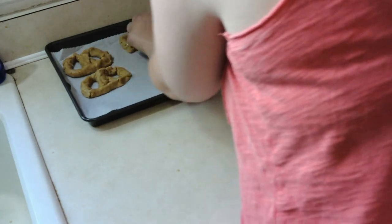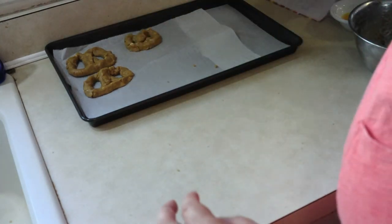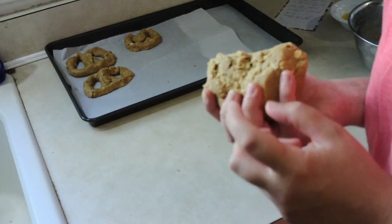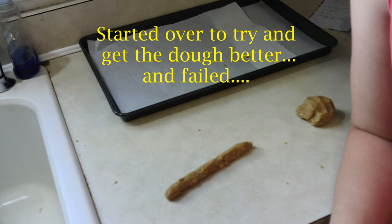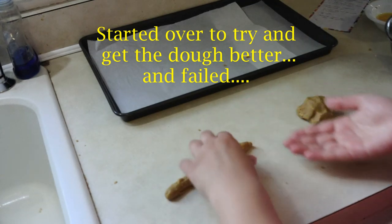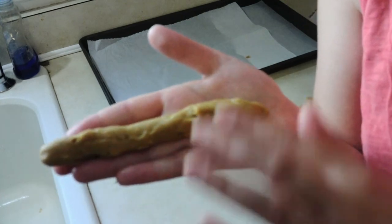I've done two already, but I do need to add more water to my dough because it is crumbling on me. It says to make it 10 inches long and the width of a pencil, but even when my dough was moist on the first two I couldn't do that. So I'm going to add a little bit more water, finish these up. I just can't keep my dough from crumbling. I've added water, I've added flour, I've done all the things, and it just keeps crumbling on me.